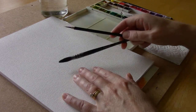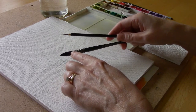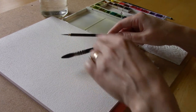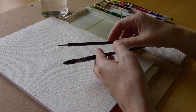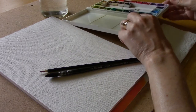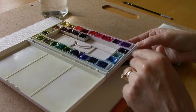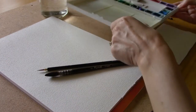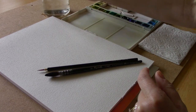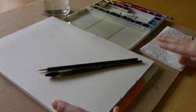I have my cold press watercolor paper and two brushes — kind of the equivalent of a number 10, and then a nice fine pointed tiny brush, probably the equivalent of a number one or number two round. I also have my watercolor paints, which I've gone ahead and pre-wet so they're soft and ready. I have my container of clean water and a paper towel in case my brush gets too wet or we get too much water on the paper.